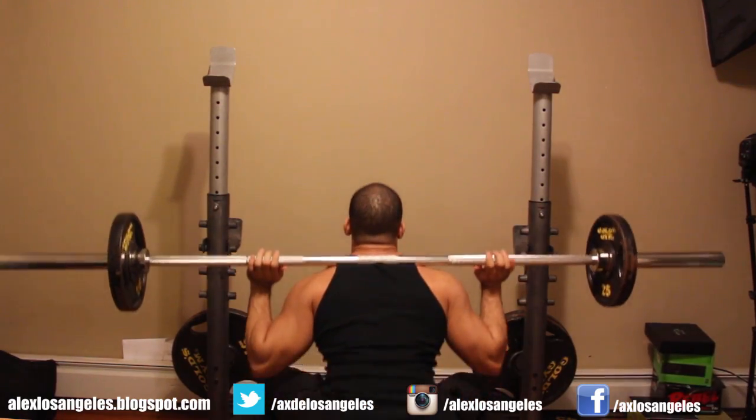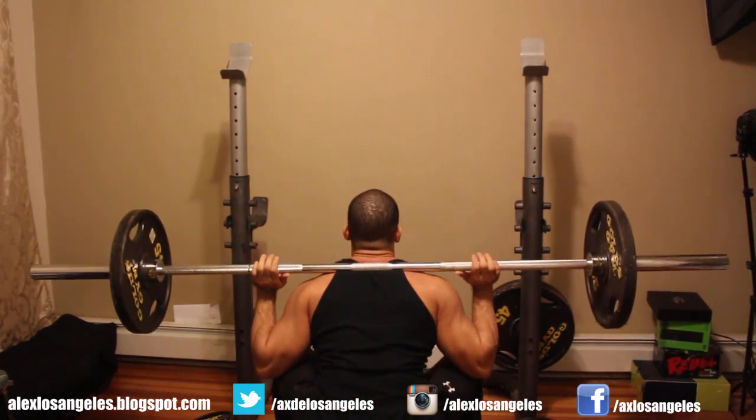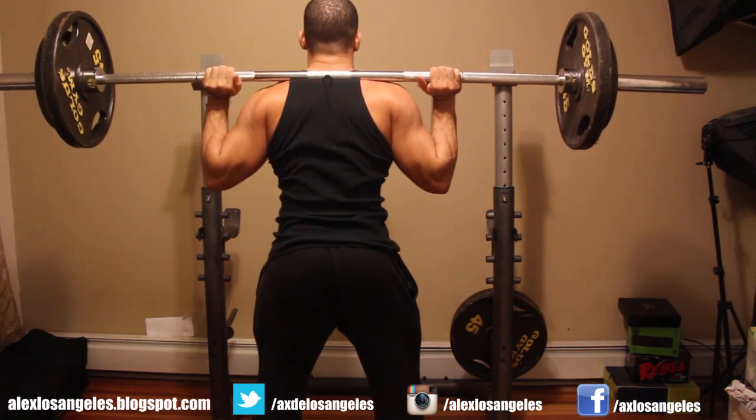Feel free — if you're a woman or a guy and you want to get your legs big — to try this workout. Ladies, do not be afraid. Like I said in my last video, if you want to grow some big thighs you've got to put on some heavy weight on your back and just squat the hell out of it.